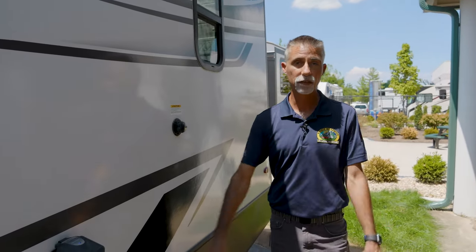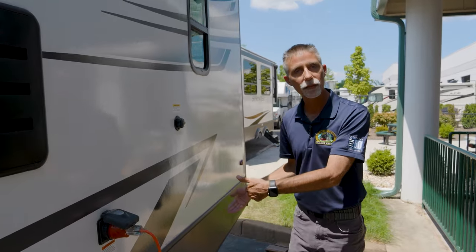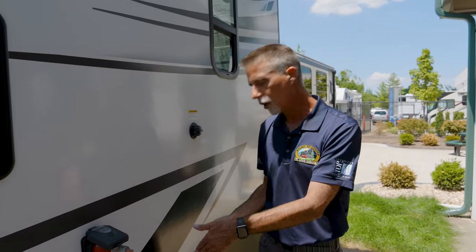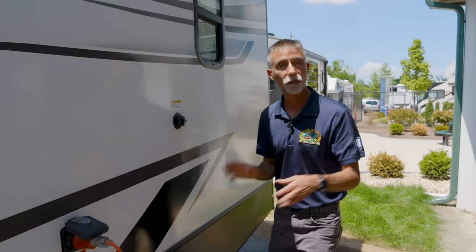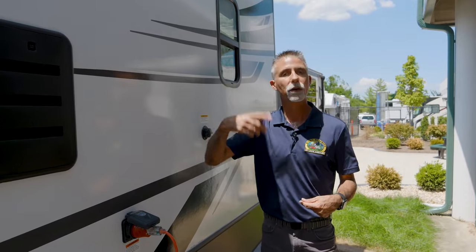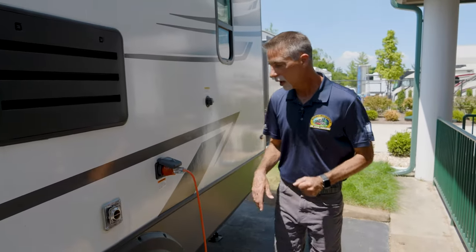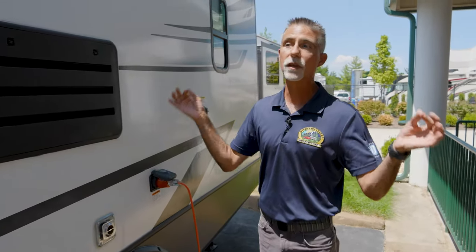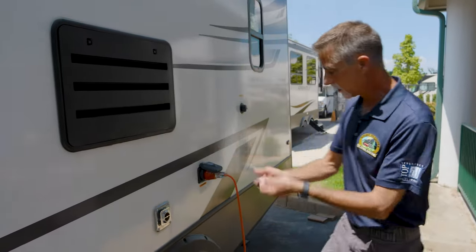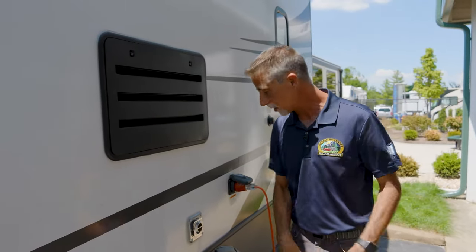We've got a gray tank and a black tank on board, and a fresh tank. Fresh water goes in the fresh tank, soapy water from the sink and shower goes to the gray tank, and the black tank is waste strictly from the commode — we use a chemical and special RV toilet paper in there. The black tank flush out works like a dishwasher spinner inside, washing out that tank. The Passport is not an entry-level camper — it has a lot of features people ask for when they come in to buy their second camper.